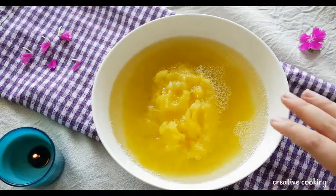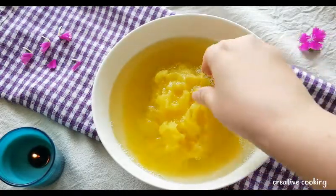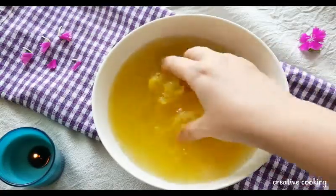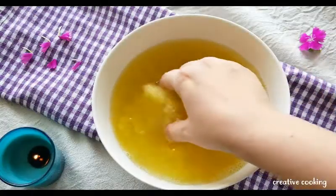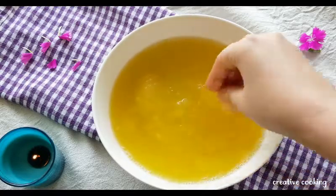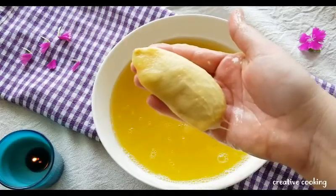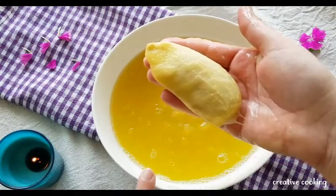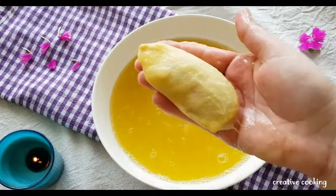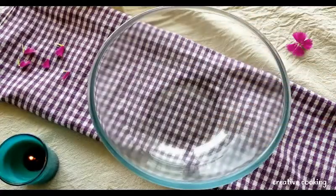Once the mango and water have cooled down, we need to remove the pulp. With clean hands, take the mango and start removing the pulp — make sure it has cooled completely as the inner part is generally very hot. Do not discard the water in which we boiled the mango. Now you can discard the seed.